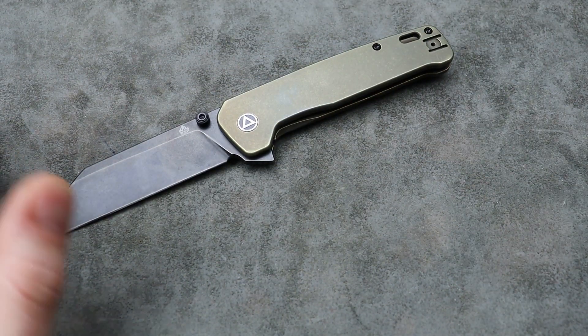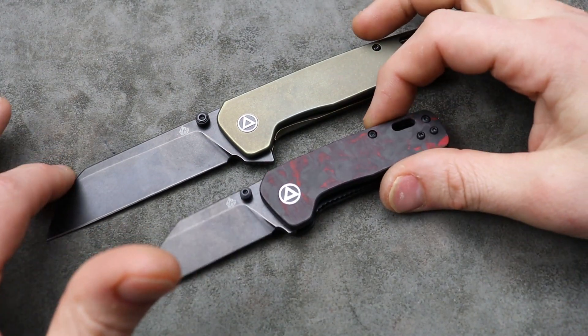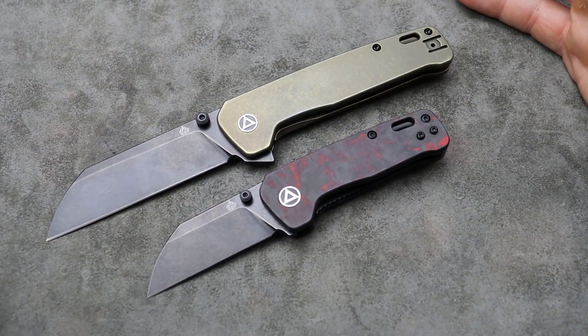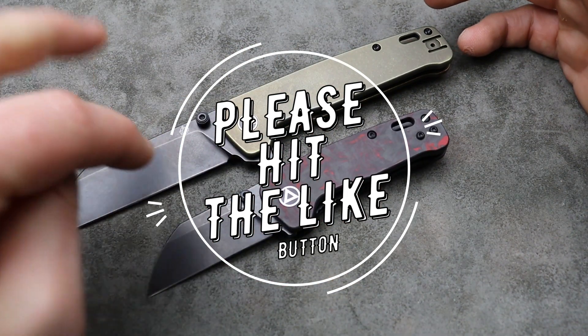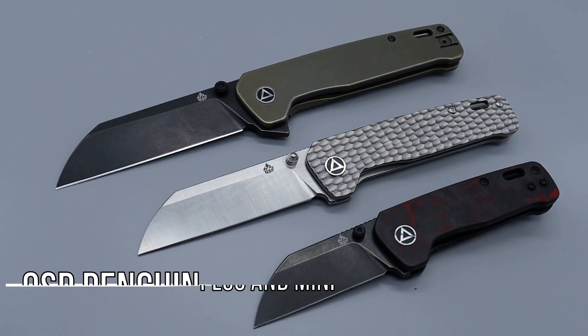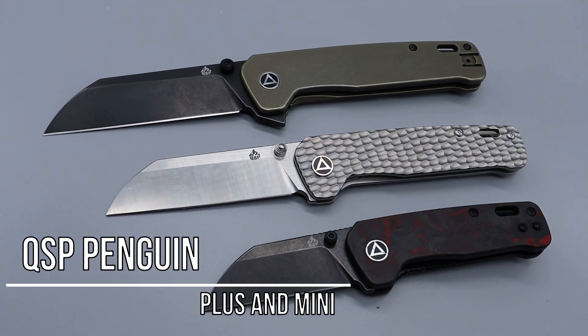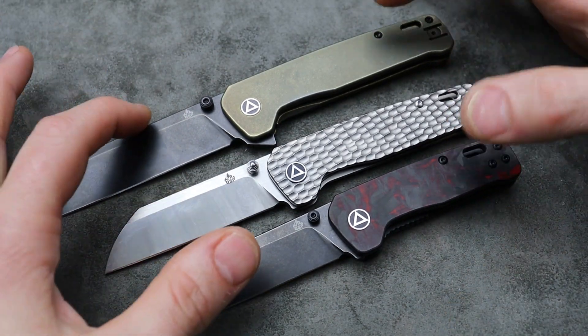Bang! Neves Knives, I'm Jared and today we're talking about a bunch of knives that I'm happy I have. I could make a huge list with this. These are all knives you can get right now. And these just released. This is the QSP Penguin Plus and the Mini. Here's a regular version just so you can see the size difference of the three, but these were just released.